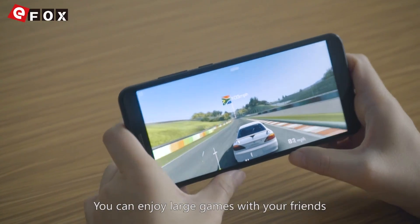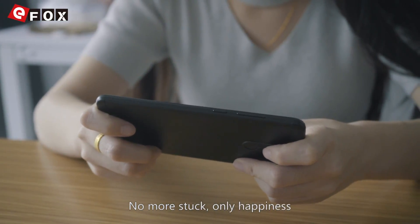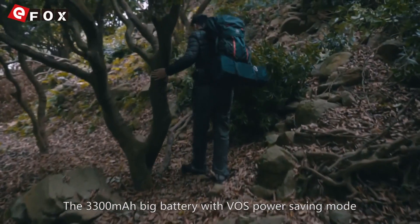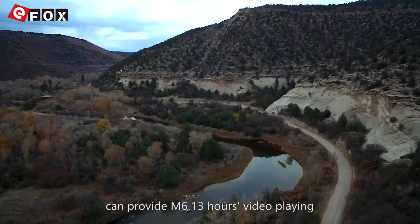You can enjoy large games with your friends — no more lag, only happiness. The 3300mAh battery with VOS power saving mode can provide the M6 with 13 hours of video playback.